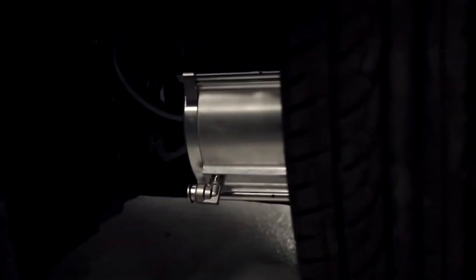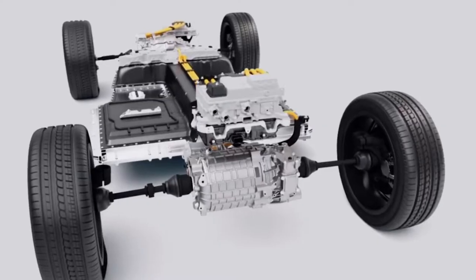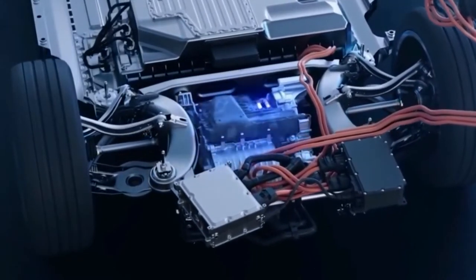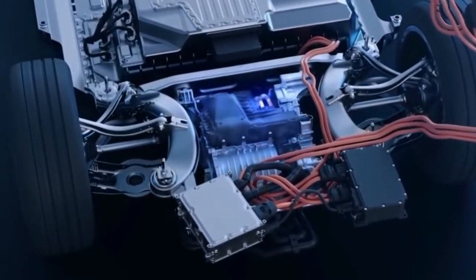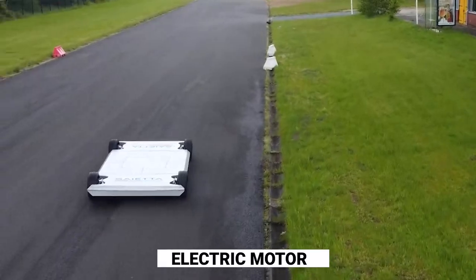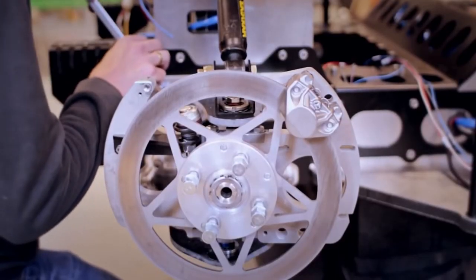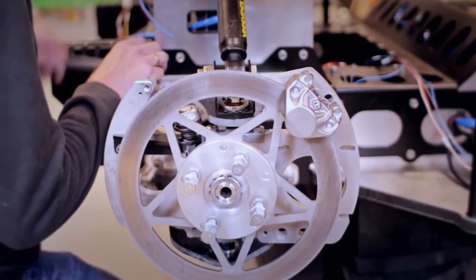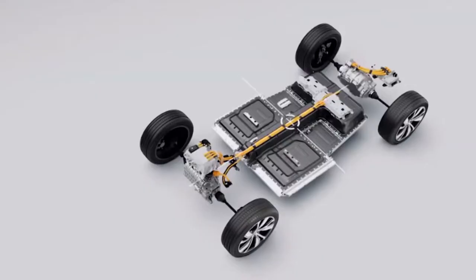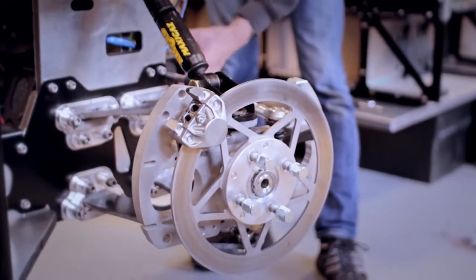These wheels comprise not only braking elements, but all of the functionality previously accomplished by the engine, clutch, transmission, suspension, and other similar components. The most essential layout is the integration of an electric motor present in the hub of the wheel. When power is provided to the static coils present inside the wheel, an electromagnetic field is produced, and the outer fraction of the motor turns the wheel to which it is connected.